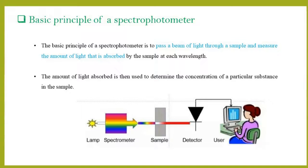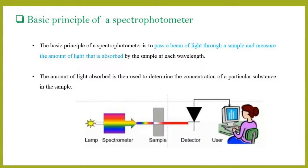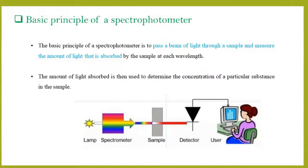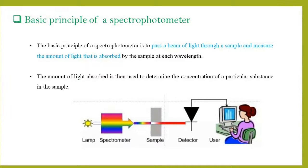The basic principle of a spectrophotometer is to pass a beam of light through a sample and measure the amount of light that is absorbed by the sample at each wavelength. The amount of light absorbed is then used to determine the concentration of a particular substance in the sample.